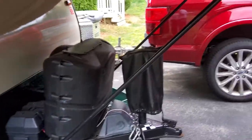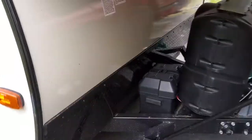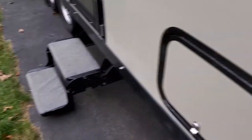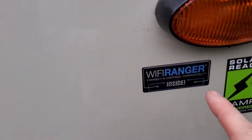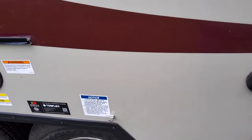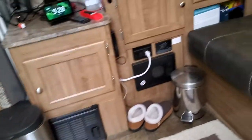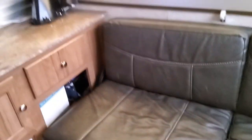Here's the front bed end — propane tank cover. I have a cover for my power tongue jack. I've got a single battery. I do have the Zamp solar panel kit; as you can see it's already solar-ready for the Zamp. I also installed a WiFi Ranger inside — those didn't come out until 2019 or 2020.